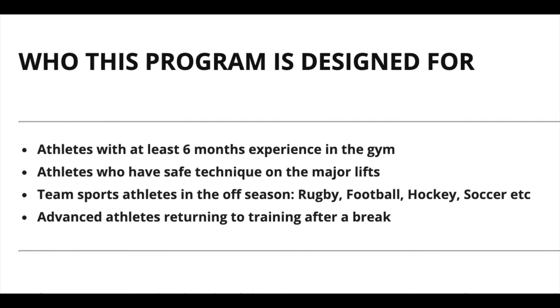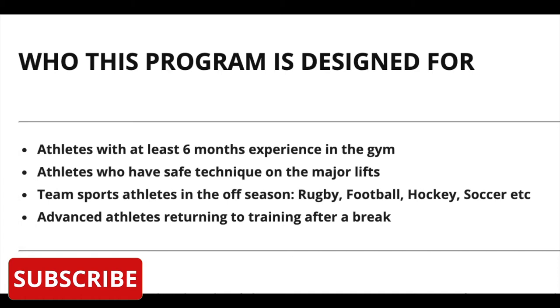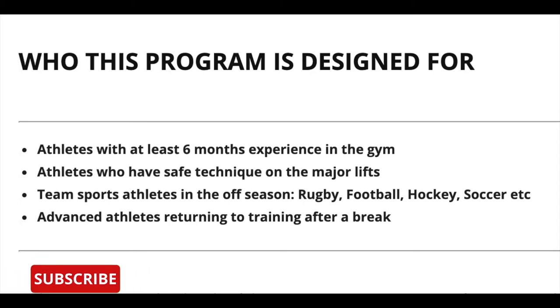This is also going to be appropriate for advanced athletes who are returning to training after taking a break. Most importantly, this program is designed to be done in a home gym or a facility that's not a full box where you may not have every single piece of equipment you want or some functional fitness pieces. So it's going to be limited on equipment but it's still going to be plenty hard, as you will see.